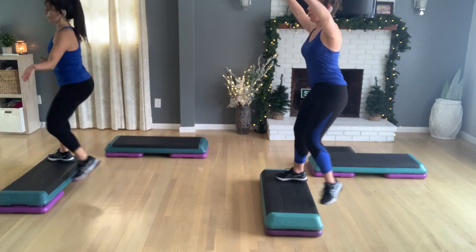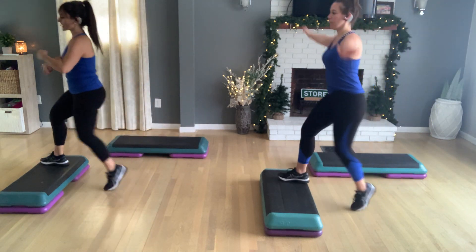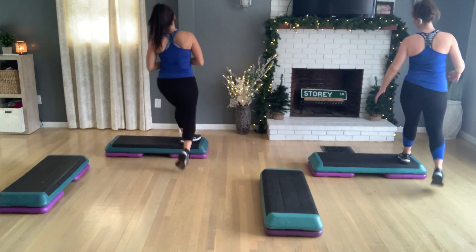Yeah, let's do it that quick again. Kneel at your corner. Go home. V-step. Kneel at your right corner. Go to the side bench. A right V-step. Again, knee at your left corner. V-step at home. One more. Kneel at your right corner. V-step at your side bench.